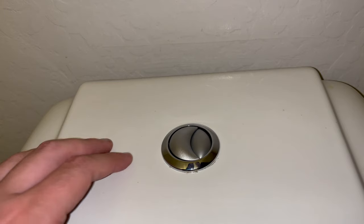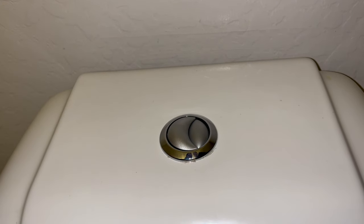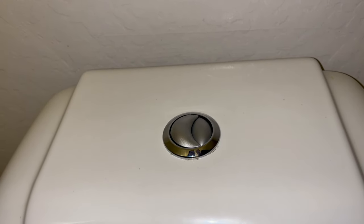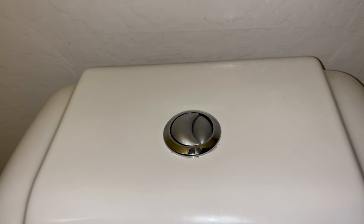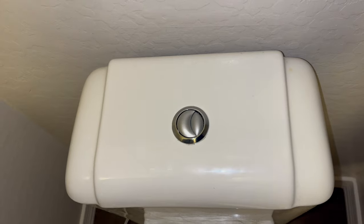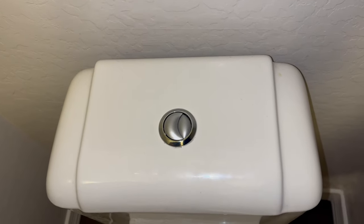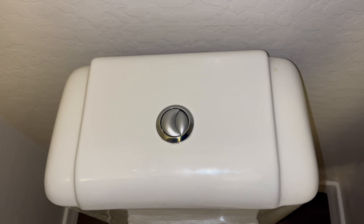We're going to go ahead and test it one more time just to make sure — pushing the flusher there, and it sounds like it's working great. Hopefully this helps if you're running into the same issue. Let us know if you have any extra questions or concerns, remember to subscribe to Big Eye Repairs — thanks and have a great day!